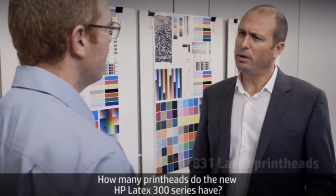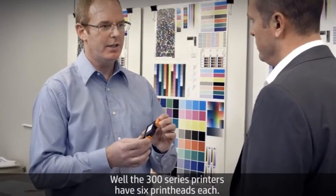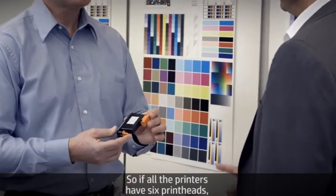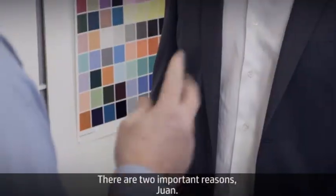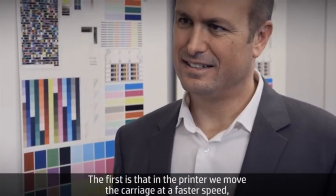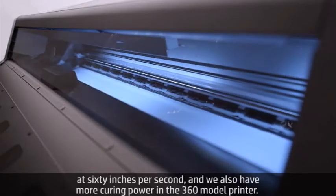Let's talk now about the print heads. How many print heads do the new HP Latex 300 series have? The 300 series printers have six print heads each, designed for the third generation latex inks. So if all the printers have six print heads, why is the 360 faster than the 330 and the 310? In the printer we move the carriage at a faster speed — at 60 inches per second — and we also have more curing power in the 360 model.